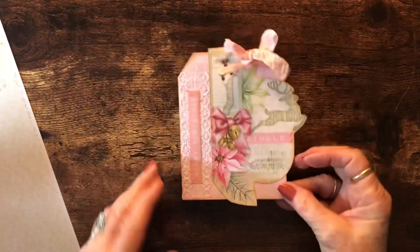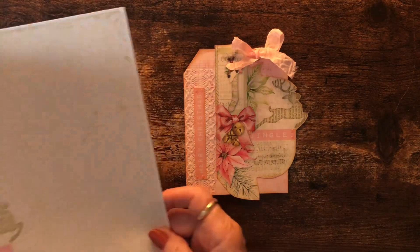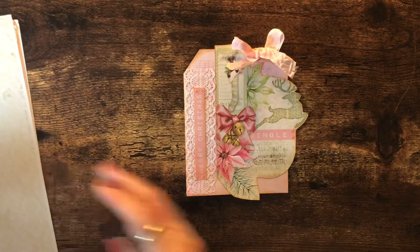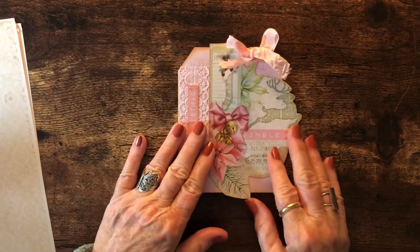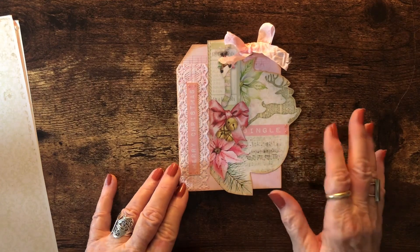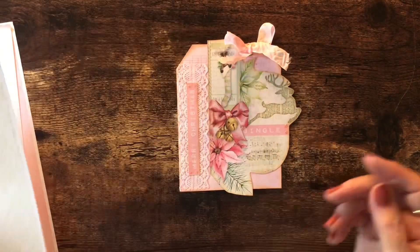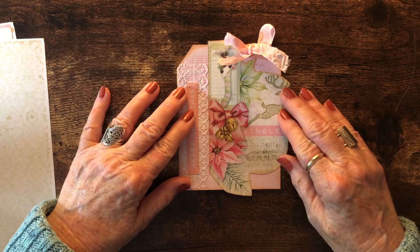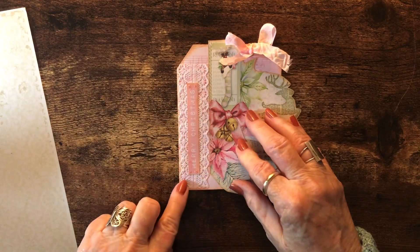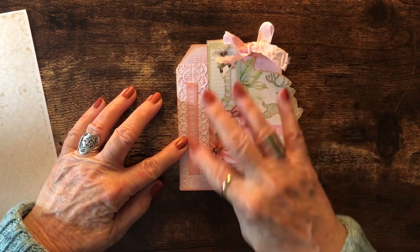The third tag I made from the other half of the paper. I folded it in half and actually cut the top in the shape of a tag. I fussy cut out this reindeer scene and applied it sticking out to the side. On this tag I used some lace down the side and the words 'Merry Christmas.' It also has some Stickles on the berries and on the little words.